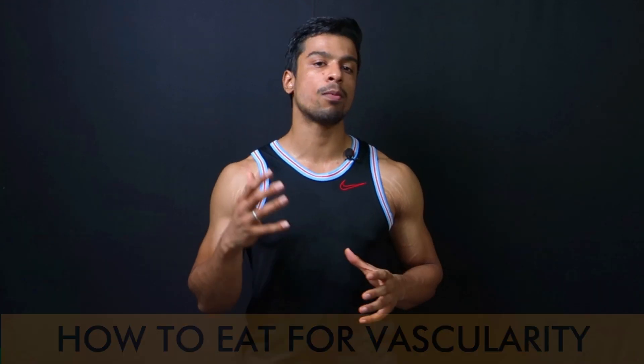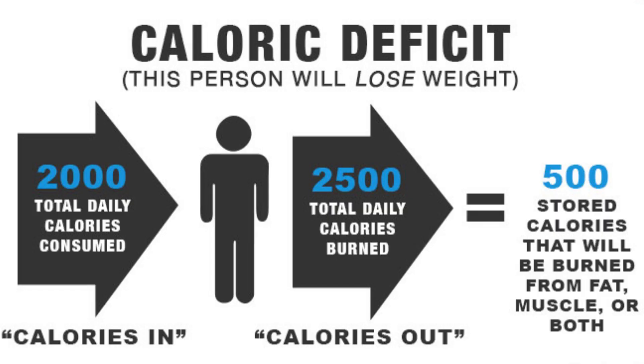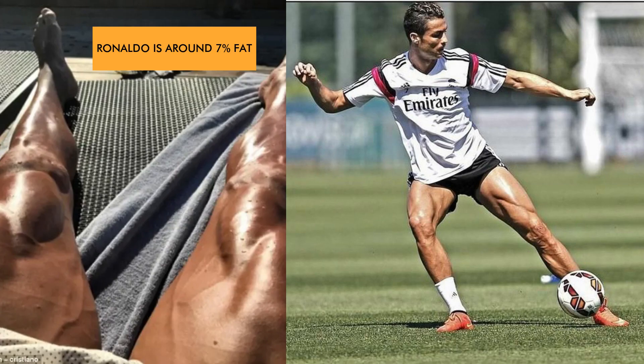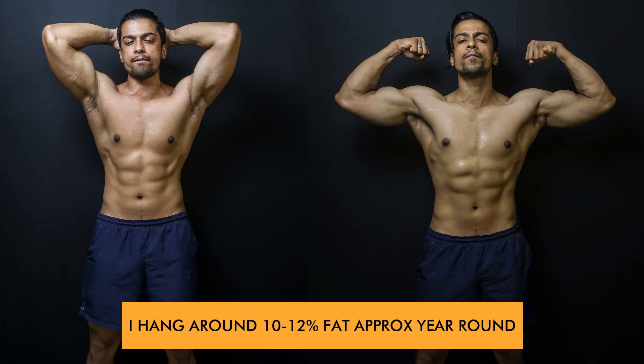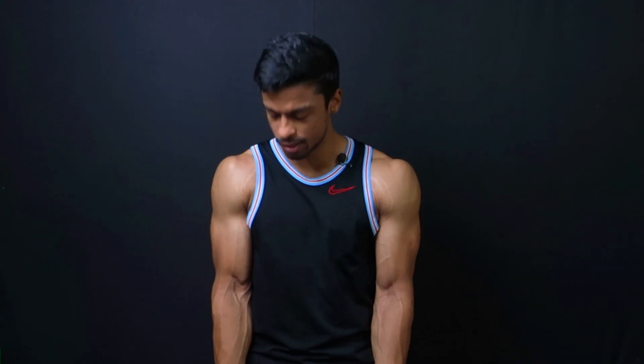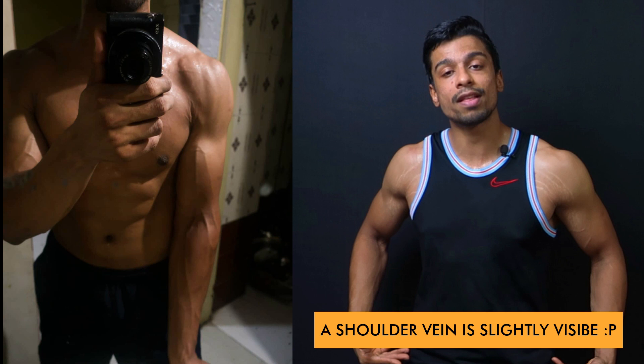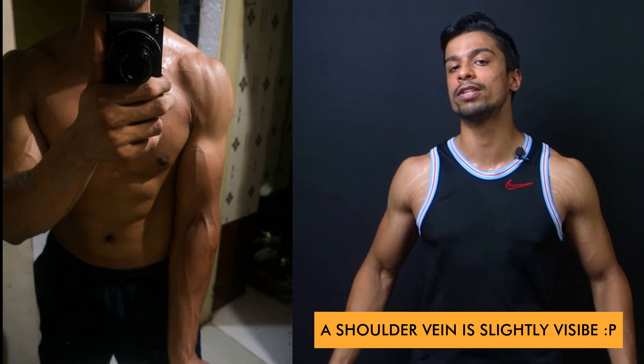In terms of nutrition, you have to stay in a calorie deficit — it is mandatory here. Because until your fat percentage is not reduced, like we talked about earlier, your vascularity or your veins will not pop out. My fat percentage is around 11%, so you can see that my arm vascularity looks good. But my rest of the muscles' vascularity is not so strong yet — just as my fat percentage falls further, you will get to see more vascularity around all the muscles of my body.